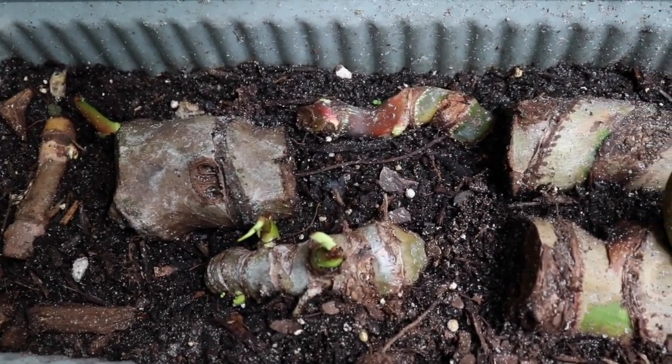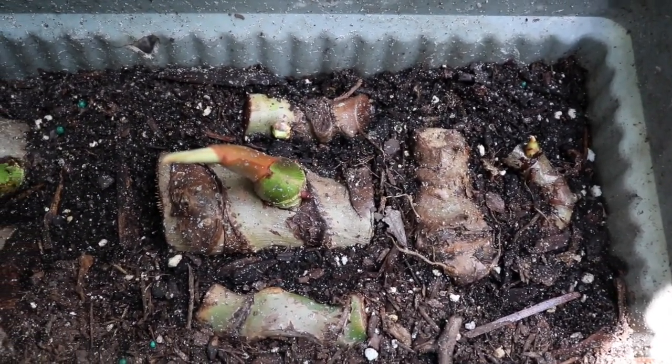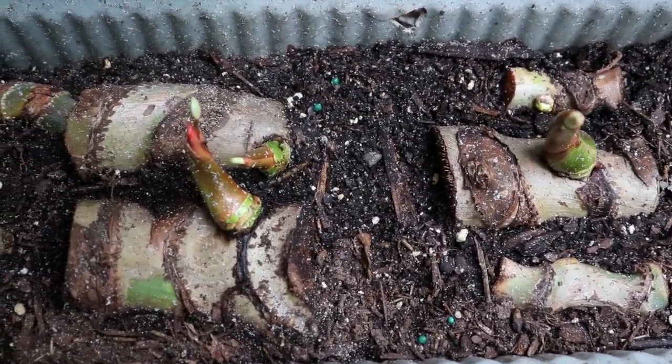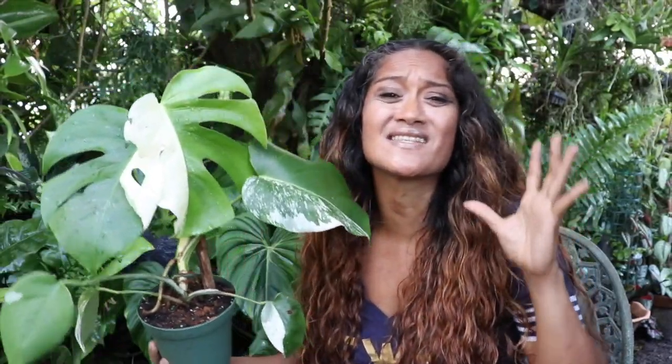The same holds true for these Pasta Xanums. And within this container I have some Mami's, some Pasta Xanums, and also some Plowmanii's — they already had roots attached to them. Of course no leaves, but they are quite hardy and easy to grow. These have taken up lovely.